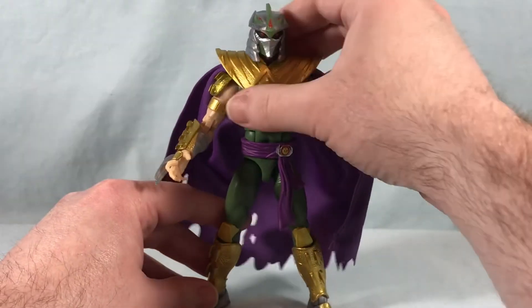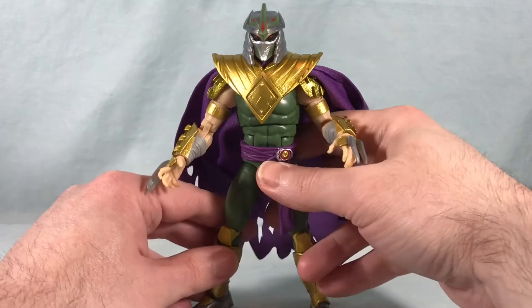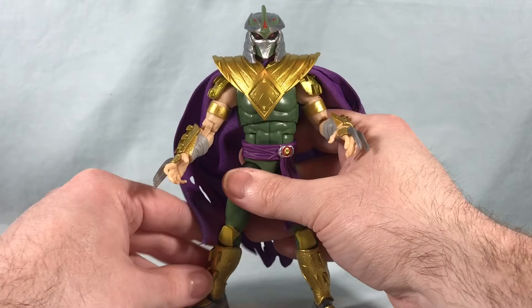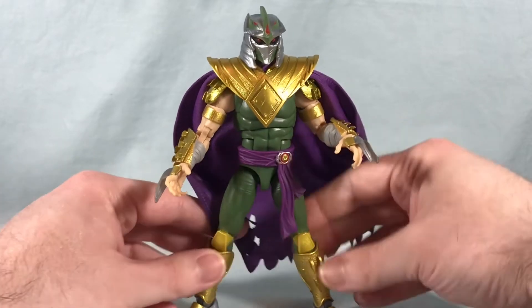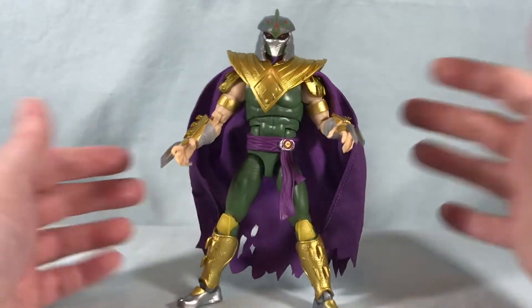He doesn't come with a ton of accessories — he doesn't have any alternate heads or anything because it wouldn't really make sense. Shredder always just has his helmet on. An Oroku Saki head might have been neat, but I don't even think that happens in the comics — I think he always has the helmet on, so it didn't really make sense to include that.